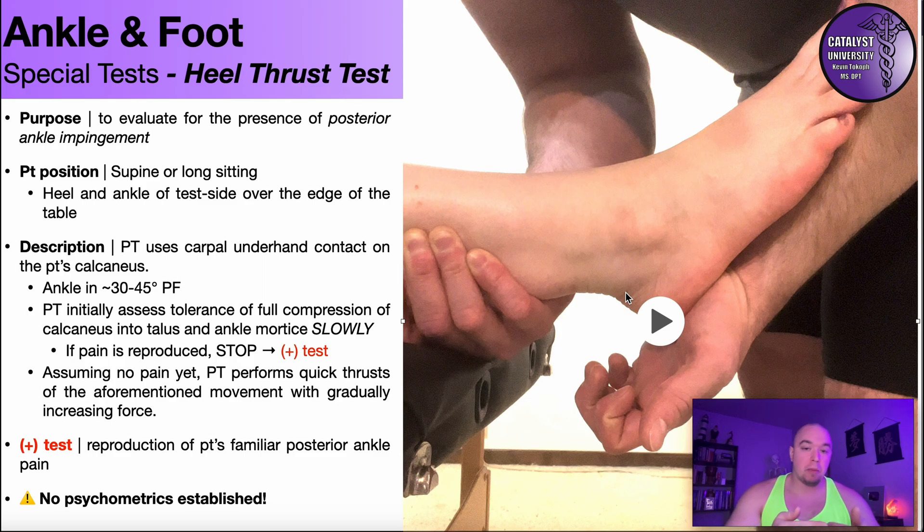You may be able to say it's posterior impingement syndrome, but it may be warranted to get an X-ray if you don't already have one. If there is no evidence of an os trigonum — or in some cases a Stieda process, which we'll cover in other videos — then you need to consider another diagnosis or another cause of that posterior ankle impingement. Hopefully this video gave you a good understanding of the heel thrust test, how to perform it, and how to interpret it.